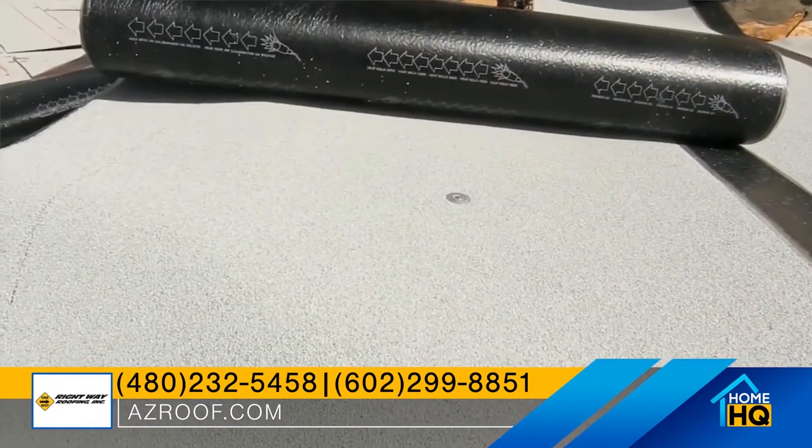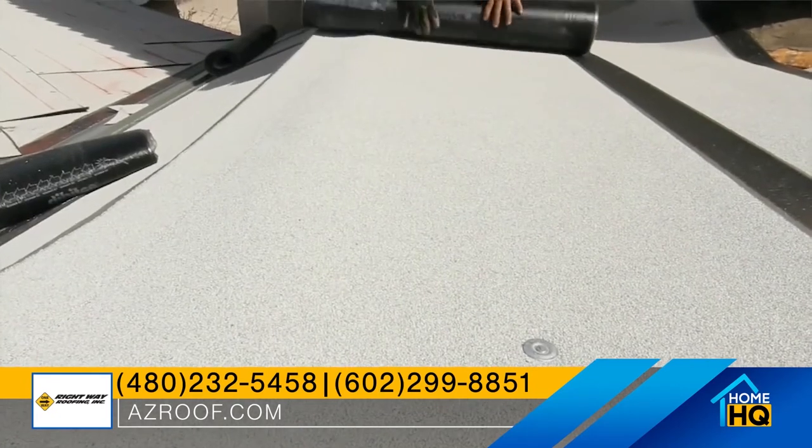Being that this is made for the flat roof, it can be exposed to UV rays, which the other underlayments cannot. The other underlayments cannot be exposed to the sun for any period of time.